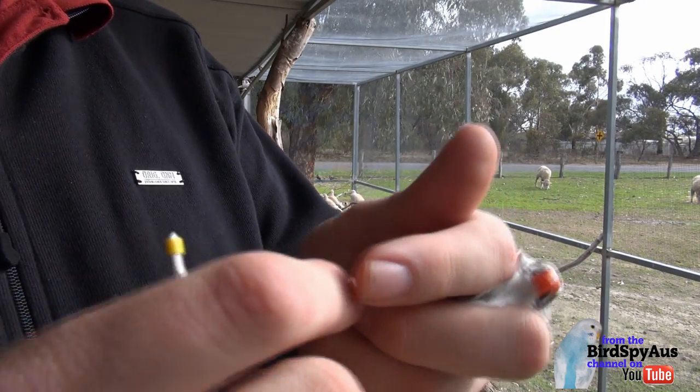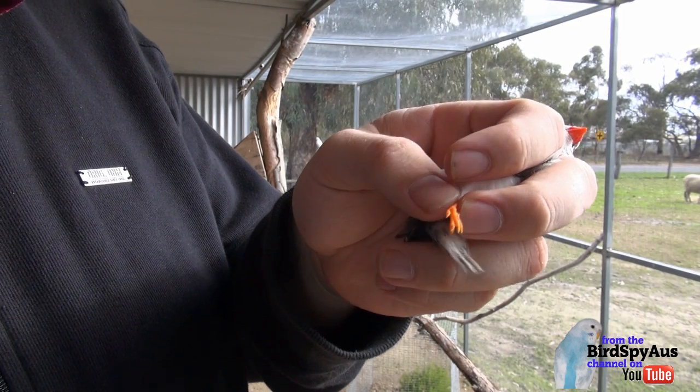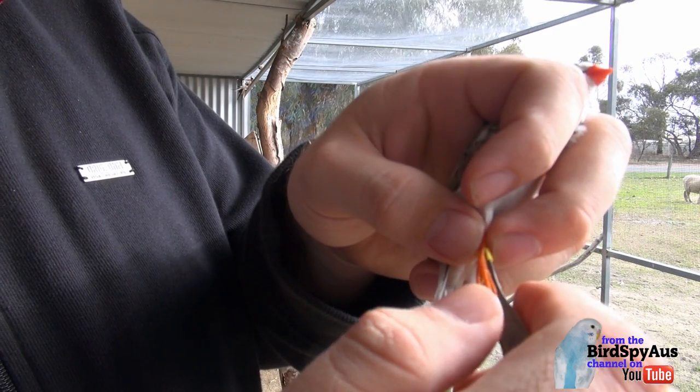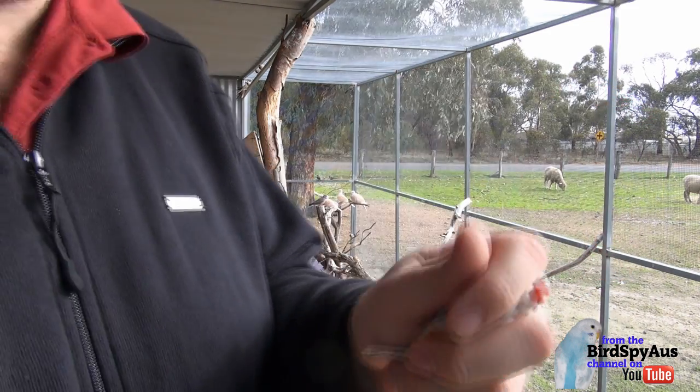You then get the bird's leg, hold it out, and then apply the ring. Put his leg in there, pull the ring back, and you've got a ring on the zebra finch. Then we let him go.